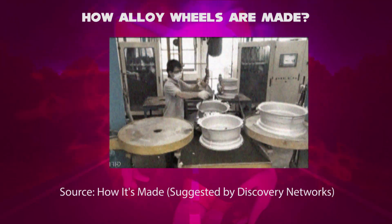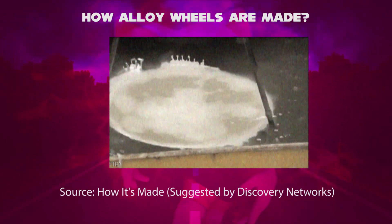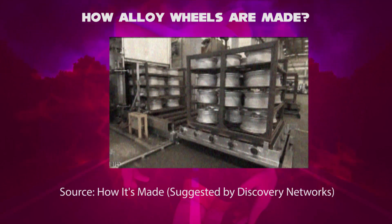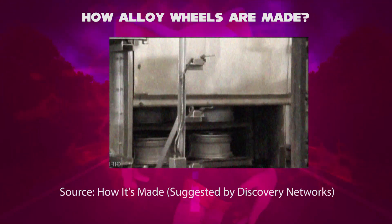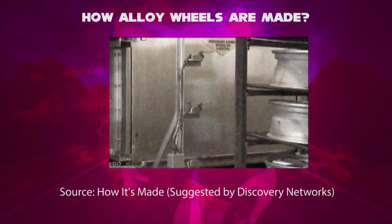Fifth step: the newly cast alloy wheels are submerged into lukewarm water for a few minutes, which cools them down and solidifies them. Sixth step: they heat the alloy wheels in an oven at about 500 degrees Celsius for 12 hours, which rearranges the molecular structure — known as the quenching process.